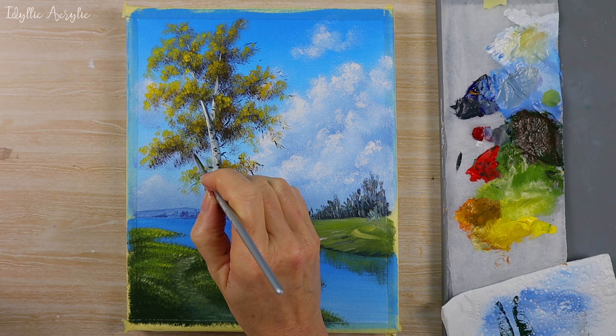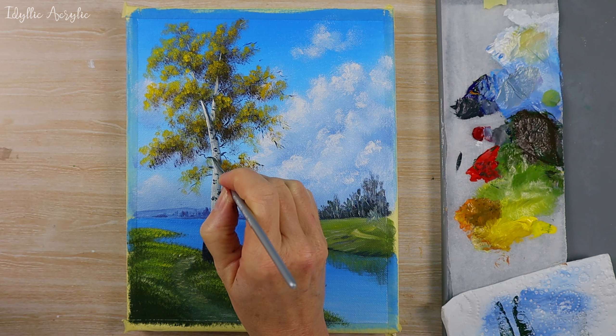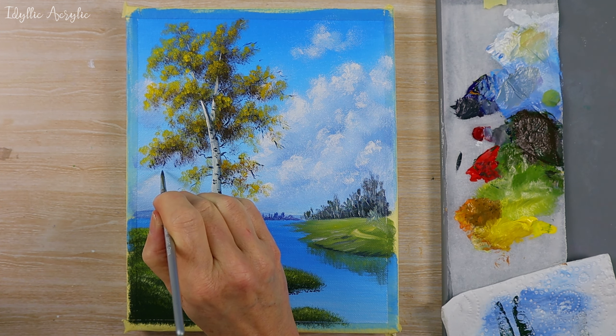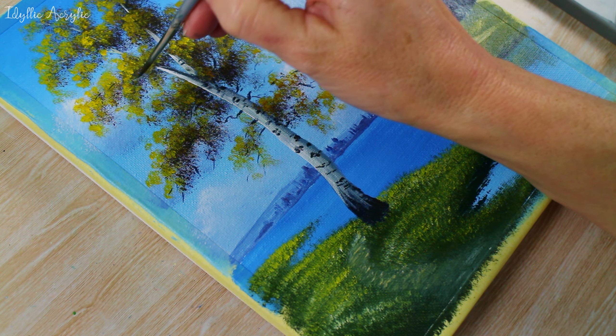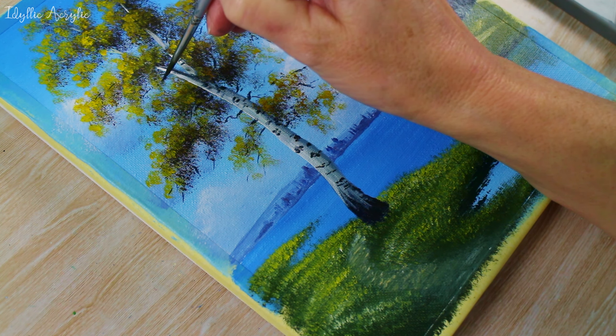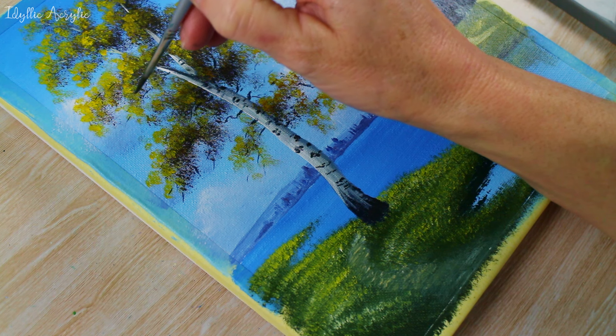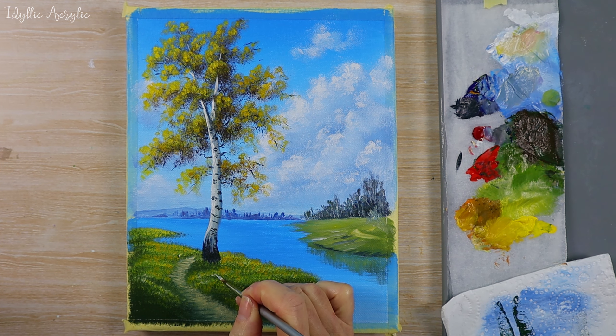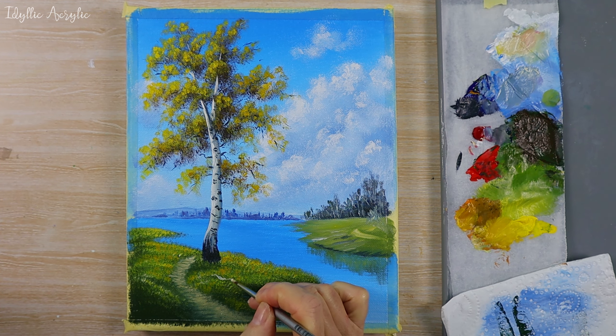A few little branches — same black paint. If you don't have a small round brush, a liner brush would also do. Just use the very tip to get that nice fine point, and maybe a few little branches lying on the ground.